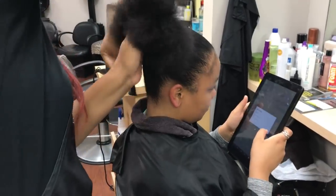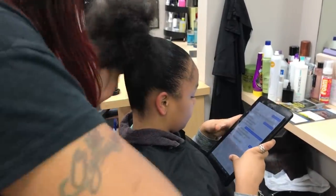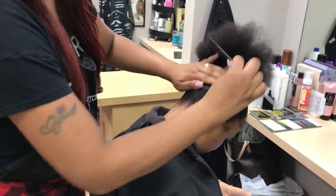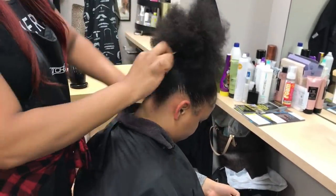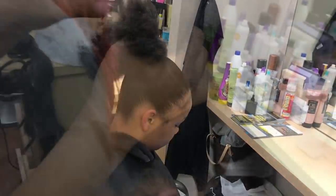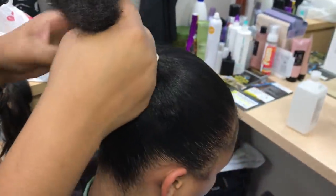I don't spray a lot — just enough to lay it down but not too much to the point where it's really stiff. It still looks flexible and still has its shine, it doesn't look hard or anything. Here I just got done spraying Paul Mitchell Lavender Mint leave-in spray.